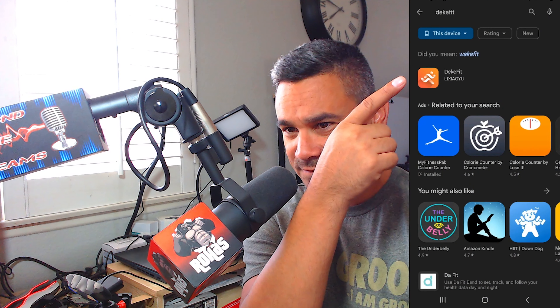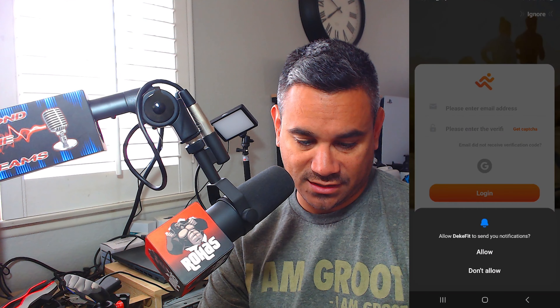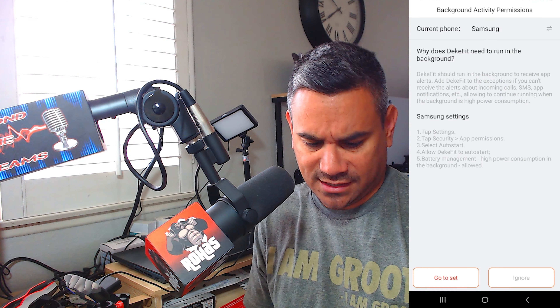Coming to the phone — the app is called Deaky Fit, exactly how you see it spelled. Type that in, click on it, and hit install. Once installed, hit open and it takes a few seconds to set up. It asks you to allow notifications — hit don't allow on the phone. Enter your email, select 'get captcha,' wait for the verification code, put that in, and hit login. That's it — pretty easy.